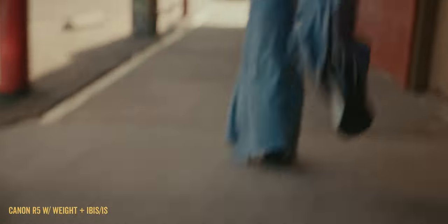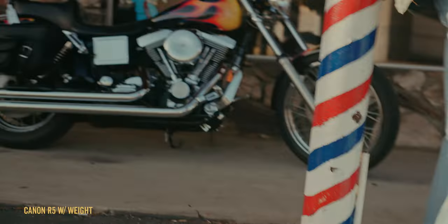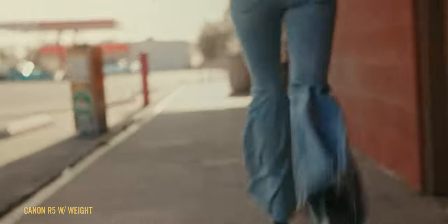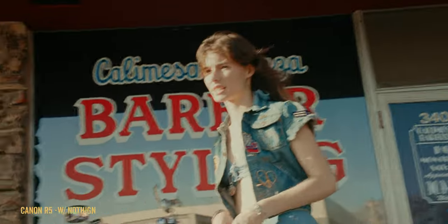Off the bat, with IS turned on and the weight, it looks pretty good at 50 millimeters — pretty passable. Then with just the weight and no IS, that looks pretty decent too, though I'd still prefer to add more weight. This is why I like actual cinema cameras — there's more heft to them. Just the R5 with no weight and IS turned on — that's too much, there's too much going on. And the R5 with no IS and no weight — that looks just horrible.